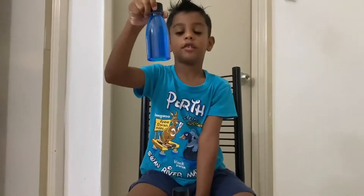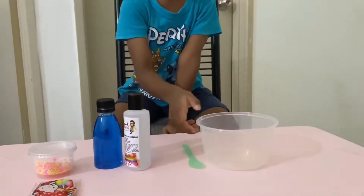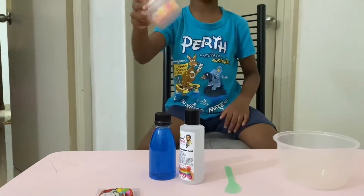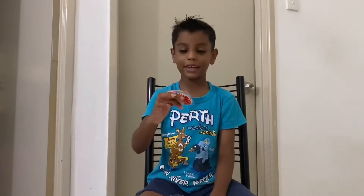We need glue, crystal glue, a box, one empty container, one spoon, one bead, some beads, and a cotton ball to make it nice.